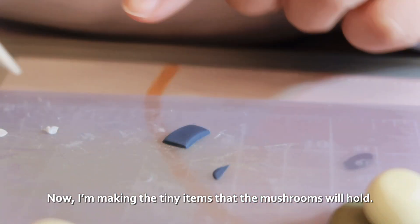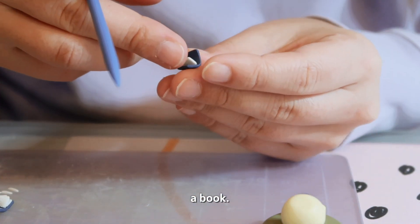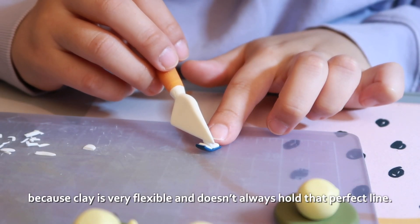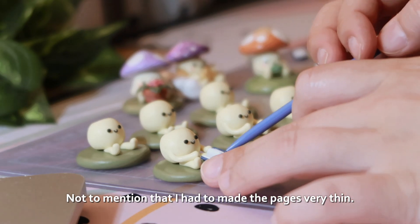Now I'm making the tiny items that the mushrooms will hold. Here I'm starting with what I found to be the hardest item to make — a book. Surprisingly, the simple straight edges make it difficult to sculpt because clay is very flexible and doesn't always hold that perfect line. Not to mention that I had to make the pages very thin.